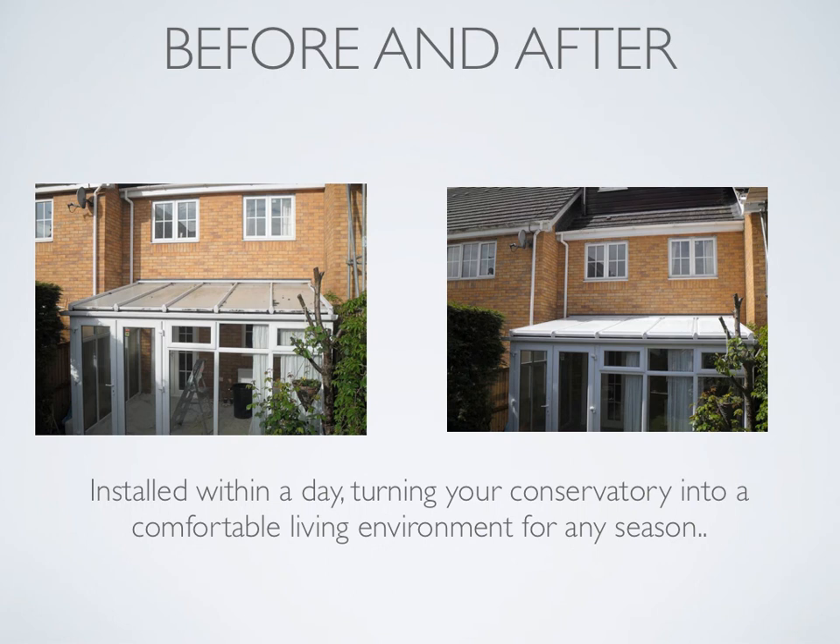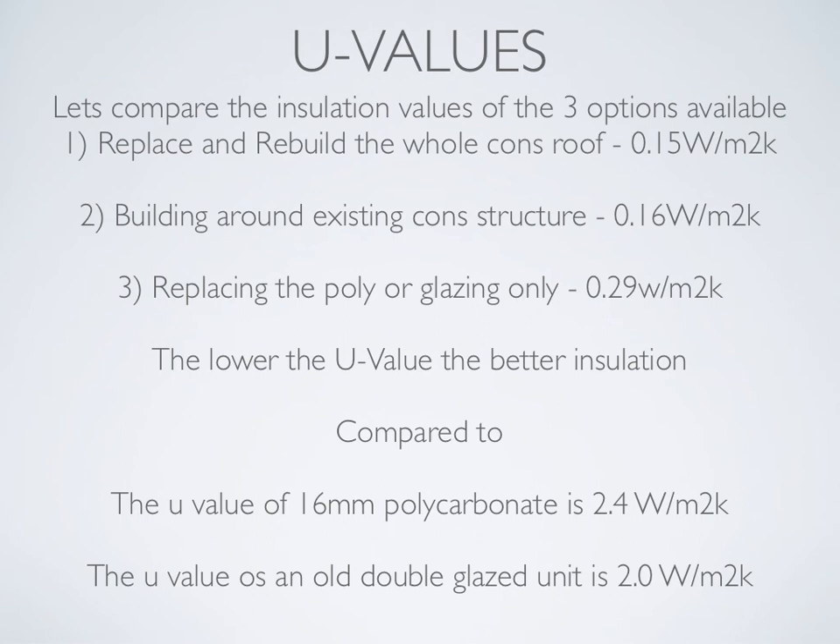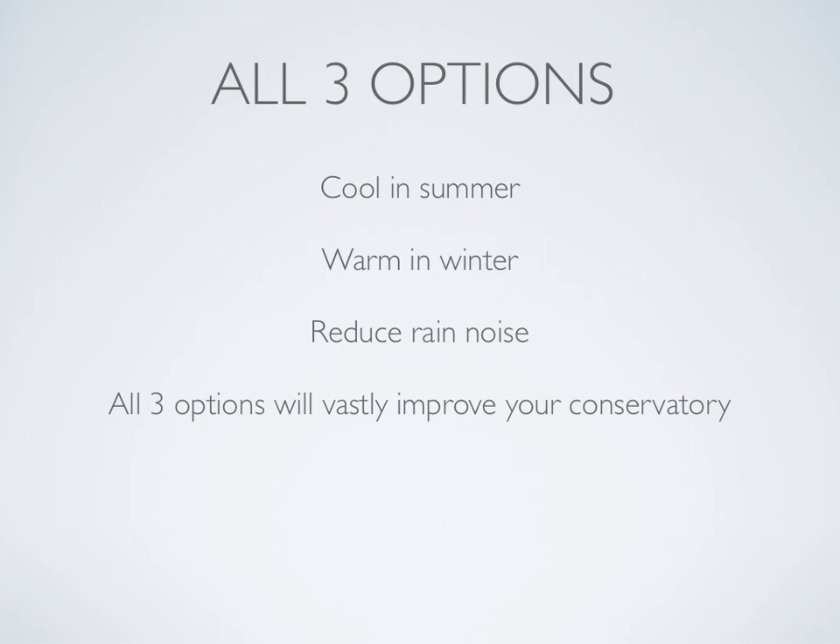Quick look at U-values — let's compare the insulation values of the three options. Replace and rebuild the whole conservatory roof: 0.15. Building around existing conservatory structure: 0.16. Replacing the poly or glazing only: 0.29. The lower the U-value, the better the insulation. Compared to the U-value of 16mm polycarbonate which is 2.4, and an old double glazed unit which is 2.0. All three options will keep you cool in the summer, warm in the winter, and reduce rain noise — all three options will vastly improve your conservatory.